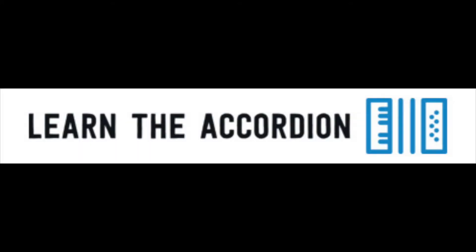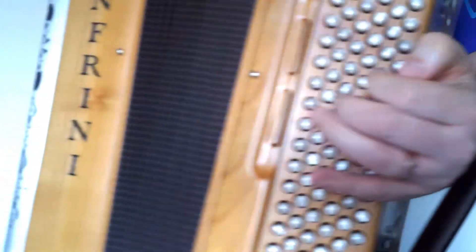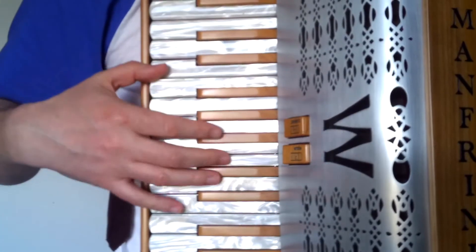I of course play lots of different styles and you could too. I have created LearnTheAccordion as an online platform to support others in learning this fantastic instrument. Here you will find video clips with useful tips and exercises to help improve your skills.